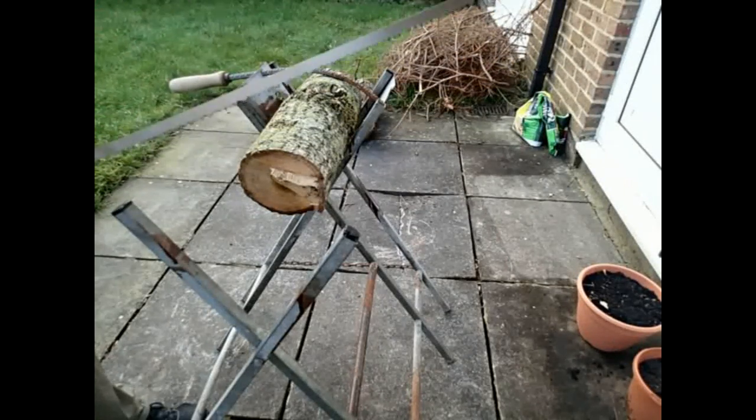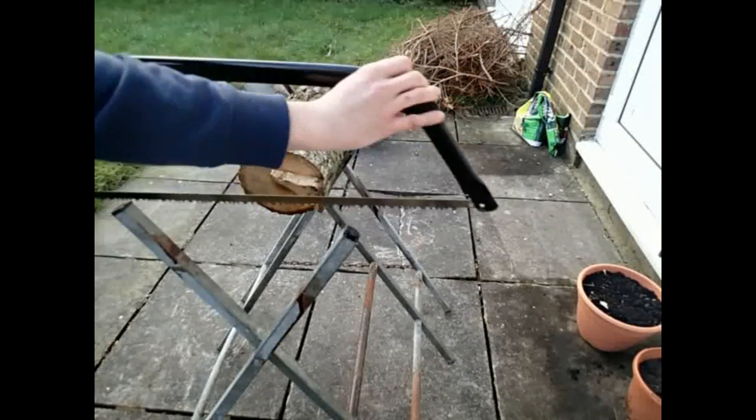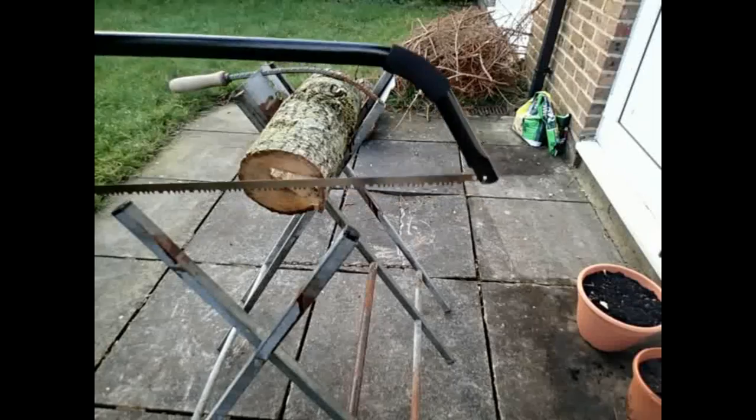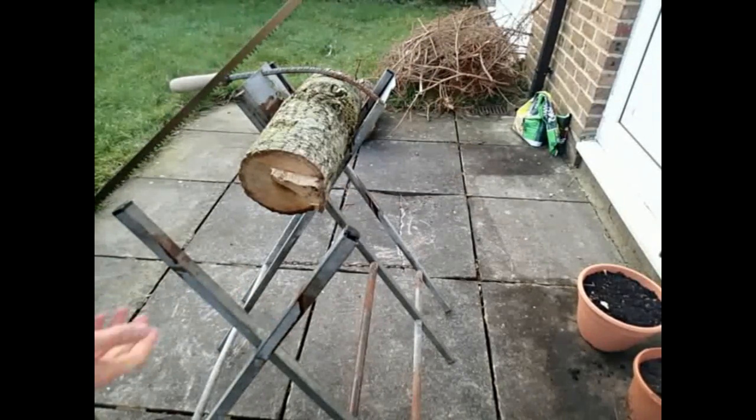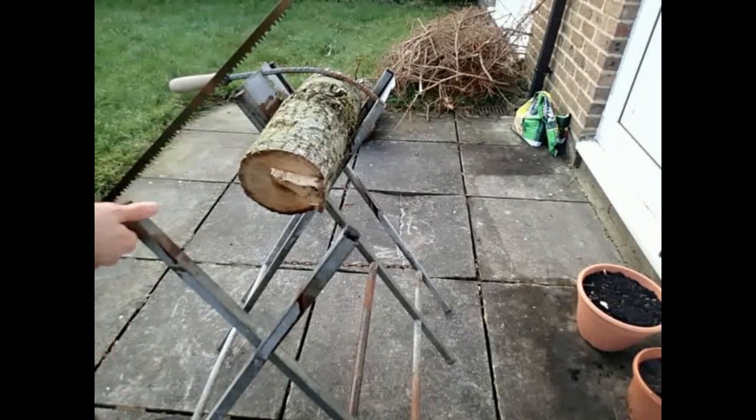It's got a handguard up here, so if you're going to use it with another person, two of you could hold on and put it to and fro. You'll need something to hold the wood — you could use a couple of other pieces of wood. I've got a saw bench here, just an old thing I made myself, but it's pretty sturdy and does the job.